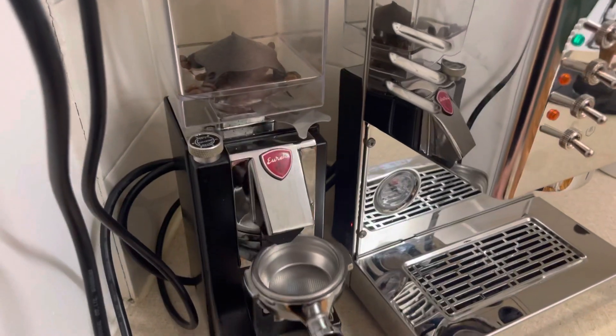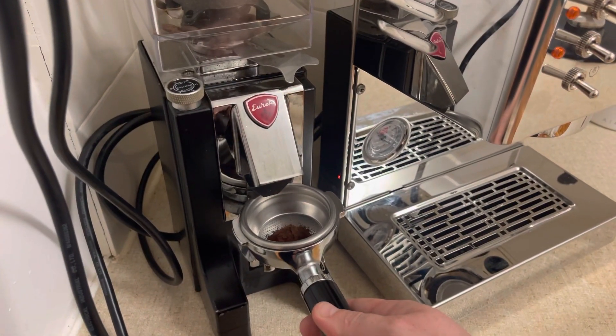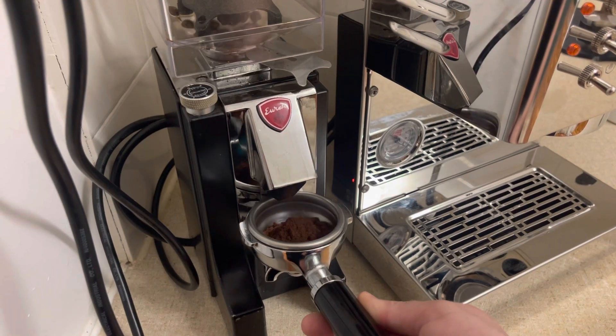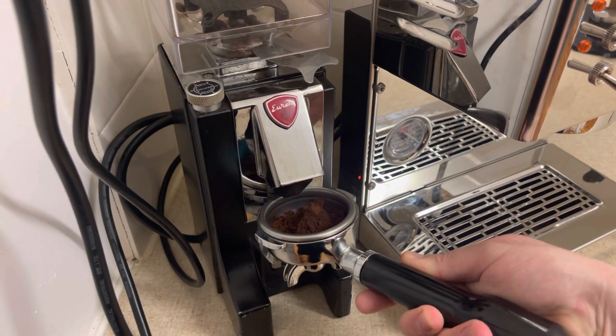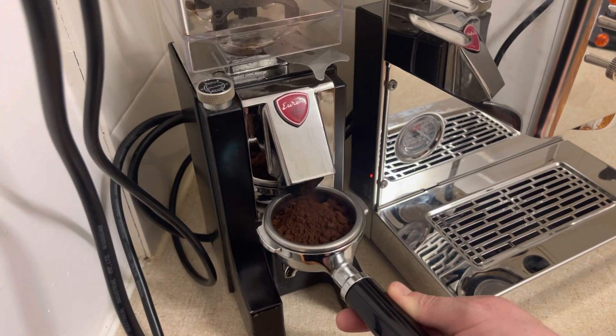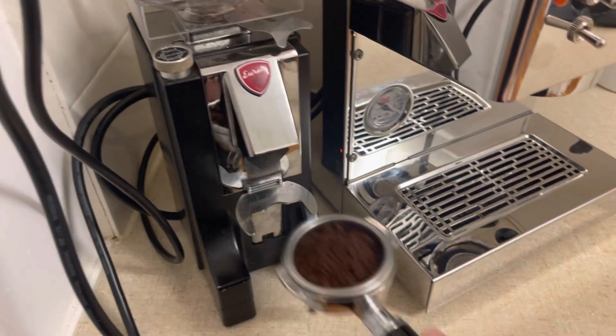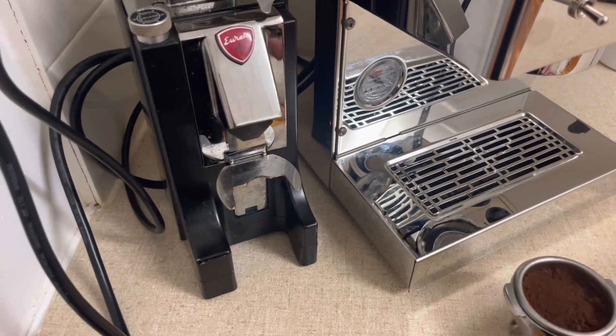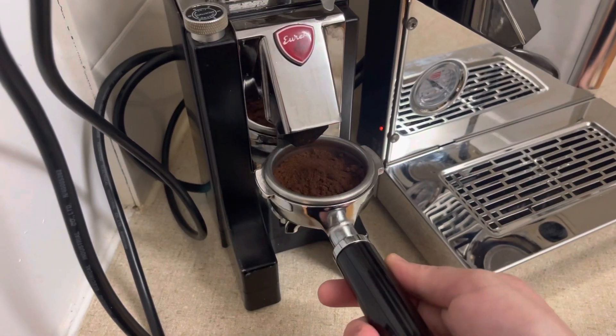Now going over to make this — it's a triple shot, so a 21 gram basket. I've actually been weighing at about 21.3 grams, and I still have my Eureka MCI grinder on pretty fine — pretty much as fine as I can get it with the shots actually extracting at the right speed. I did go a little bit too fine initially.